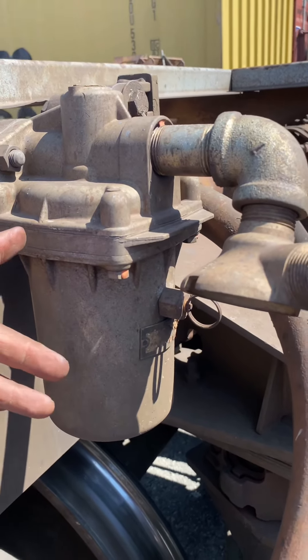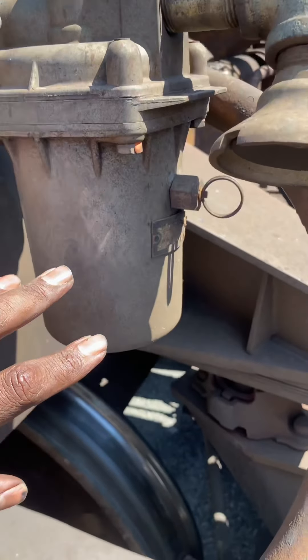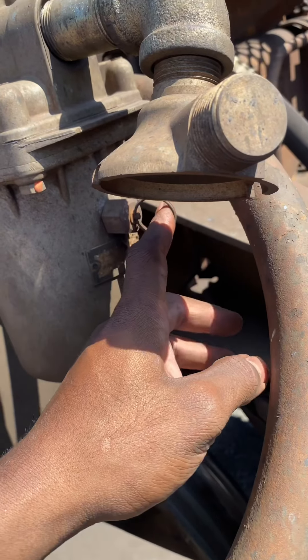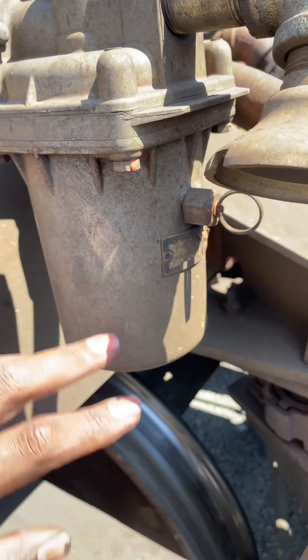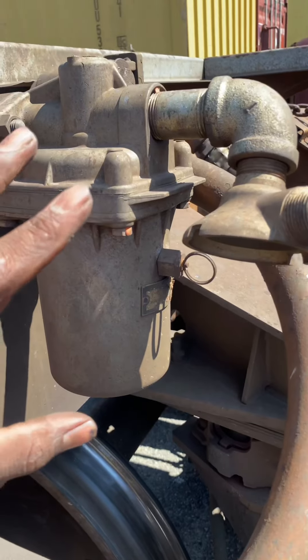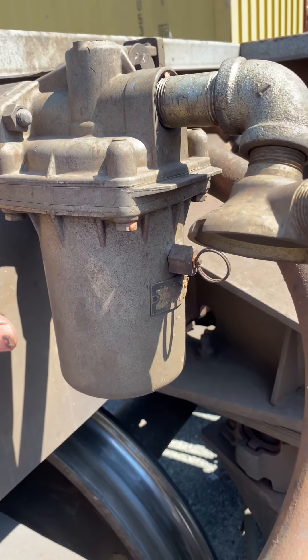The VX kind of looks like the number eight, but the only difference is this little bleeding stem right here. When you did the older SCAT test — the end-of-hose test — you had to pull this nipple, so the test was more interactive with the vent valve. But with the four-port access, you don't have to mess with this. See, it pulls out and pulls back in.